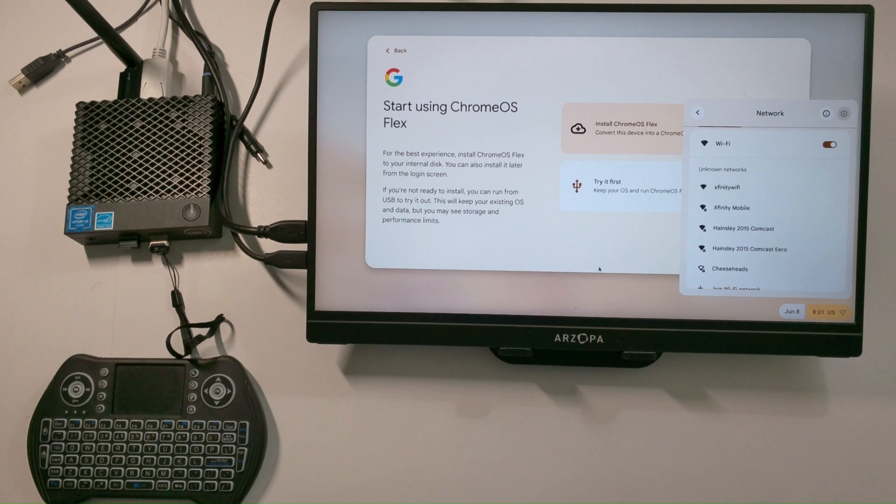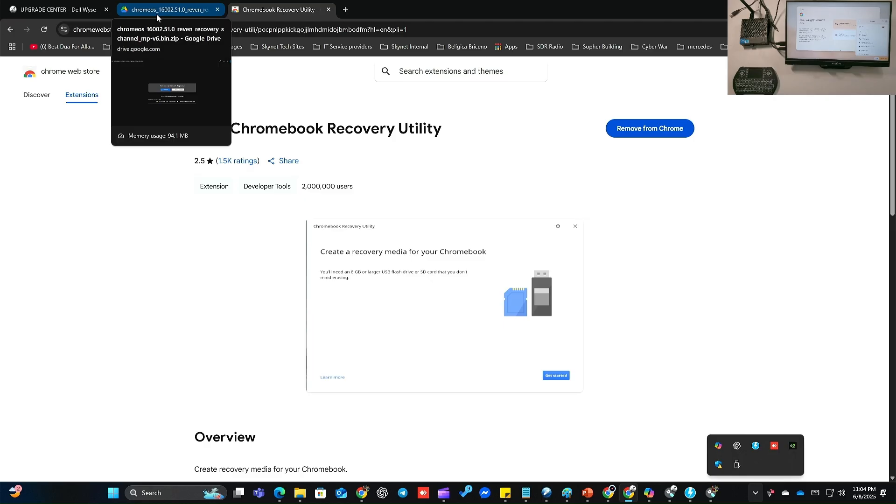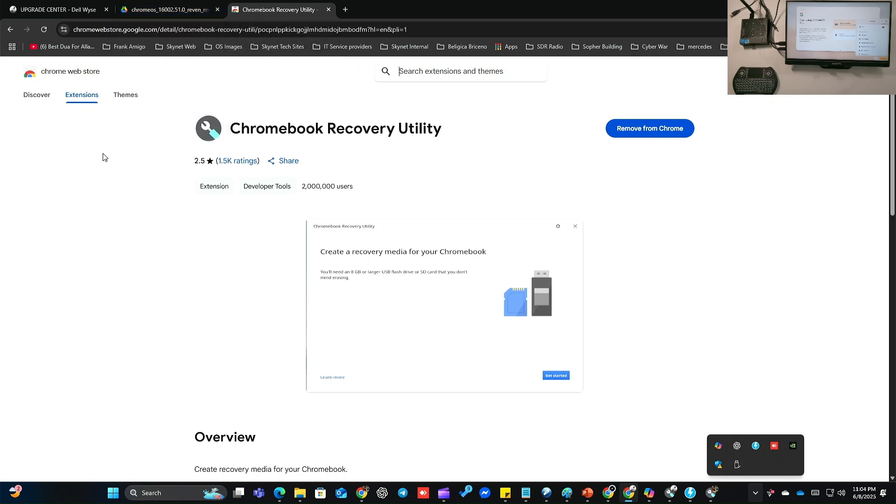So let's go ahead and get started. Now here we will start on the installation media. We will be using the USB drive I discussed earlier — it's going to be a 32 gig USB drive. In order to image that USB drive, you're going to have to download and install Chromebook Recovery Utility.